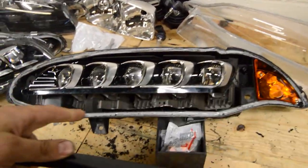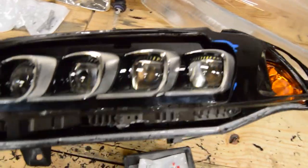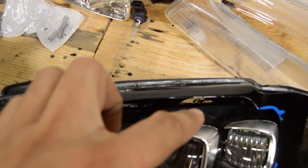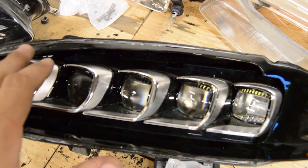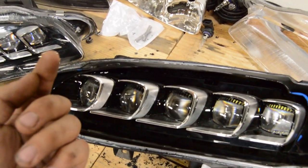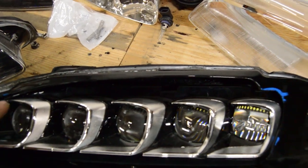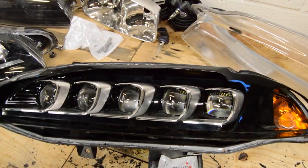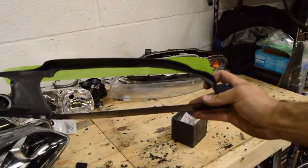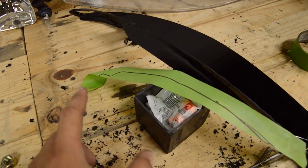I've got the bezel cut out to fit the projector, but I need to make a little piece to fit up top and cover this big gap. The easiest way is to lay a piece of tape on top, mark it from the bottom to get the exact shape I need, then cut it out of some spare ABS plastic that I bought.